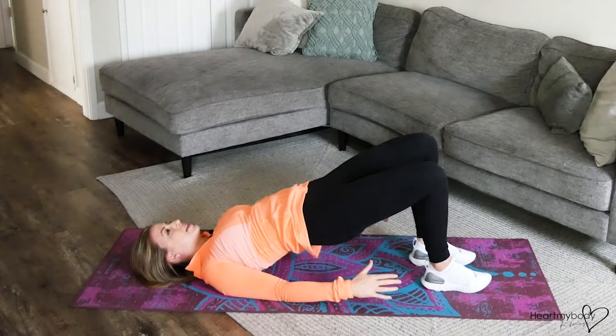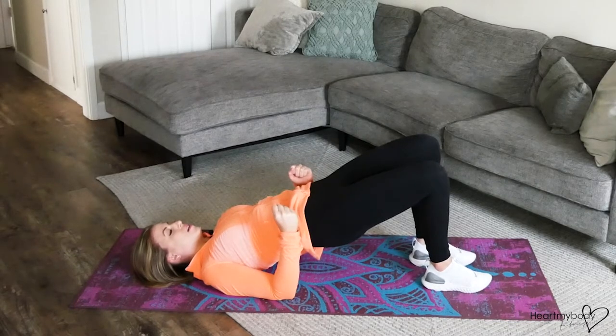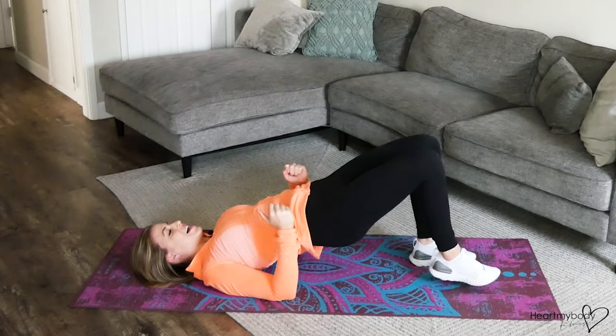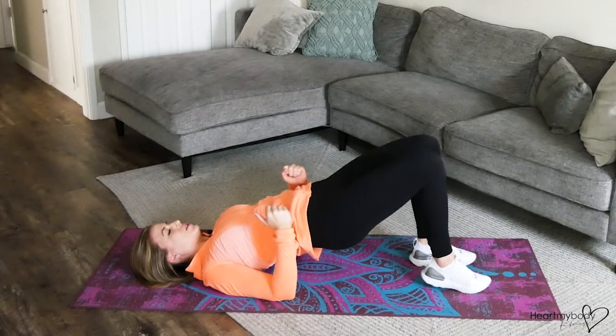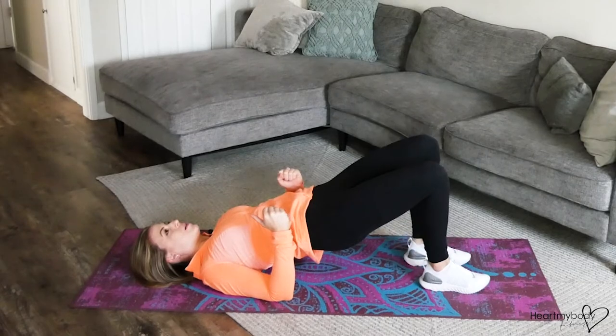I like to either have my hands by my side or elbows bent making fists. From here, we're going to lift one foot at a time just a few inches up off the floor, and then carefully and gently lower it back down.